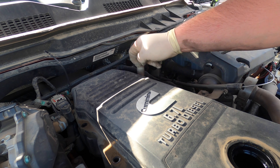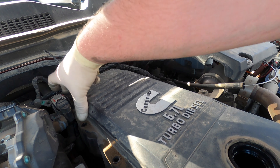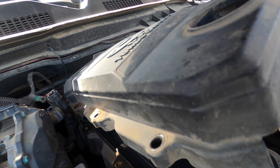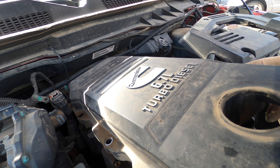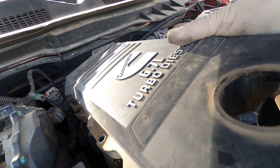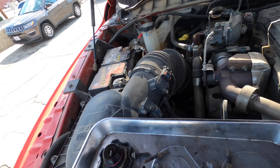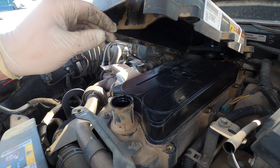We've got one, two, three, four, five, six, seven, eight — eight 8mm bolts. These two are the studs obviously, because the wiring harnesses just lift up. We're going to do a little trick. I hate all this dirt because it just makes a mess.